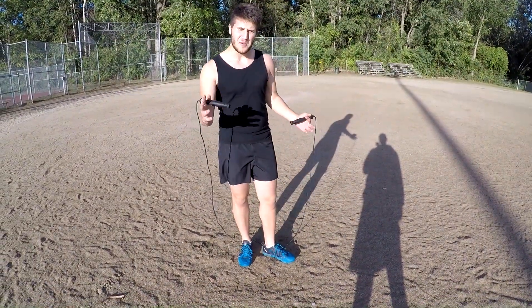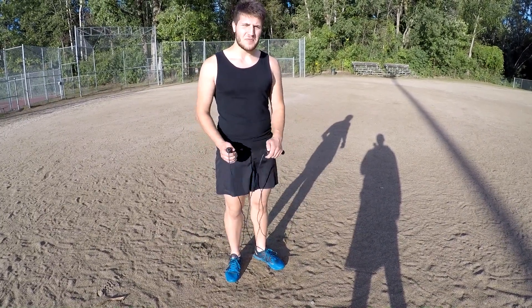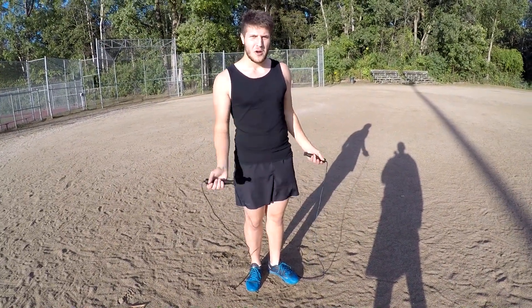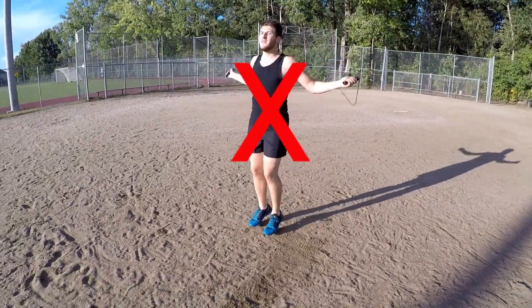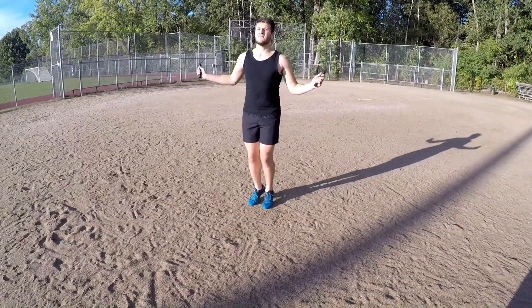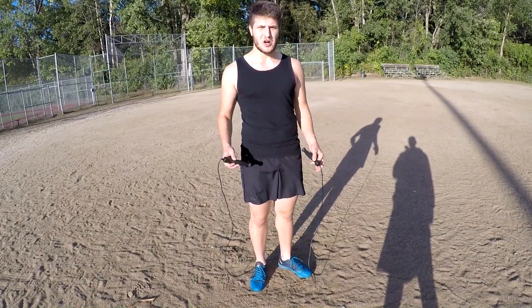Now that you have the rope at the perfect length, let's start with how to actually jump. Something that a lot of people do wrong at first is the jumping itself. You need to do one hop per turn of the rope. A lot of people will do two hops or even more on a turn, and that limits the speed of the rope. So you need to do one jump per turn — that is very important. That is the key to jumping like a fighter.